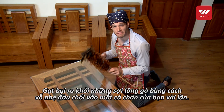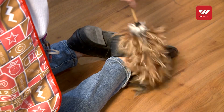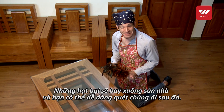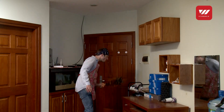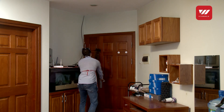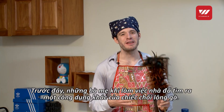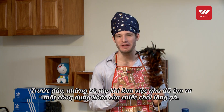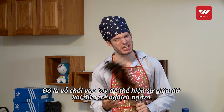Shake out the accumulated dust in the feathers by tapping it against your ankle every once in a while. The dust will settle on the floor, making it easy for you to sweep it away later. In the past, Vietnamese mothers who typically did the housework found another use for the chicken feather duster.